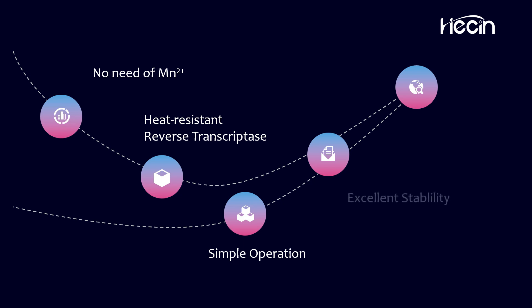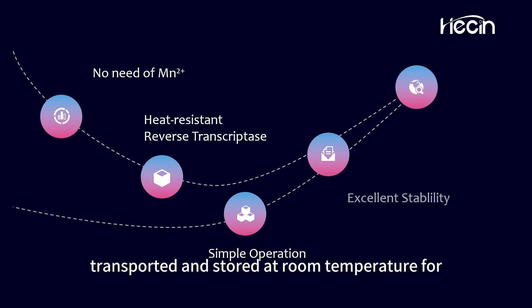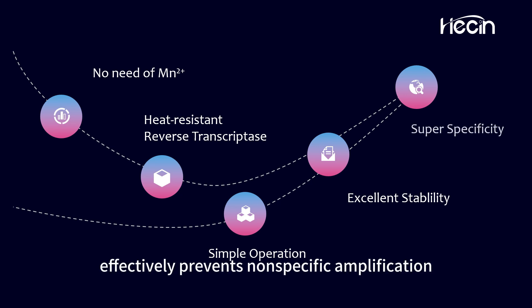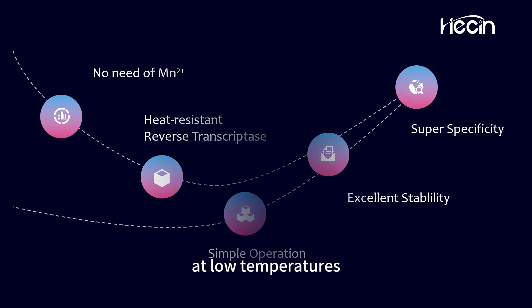Exceptional stability: lyophilized reagents can be transported and stored at room temperature for up to 2 years. Super-specificity: the double-block antibody effectively prevents nonspecific amplification at low temperatures.